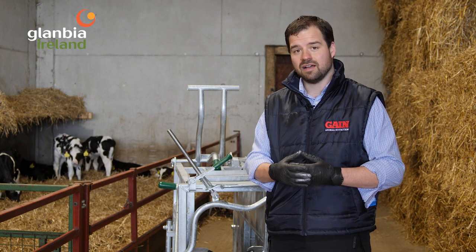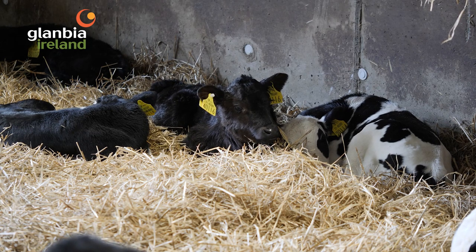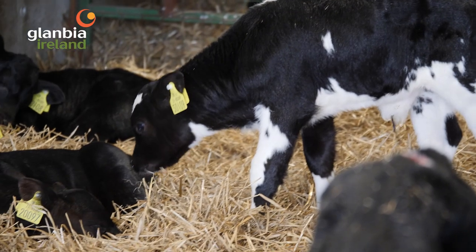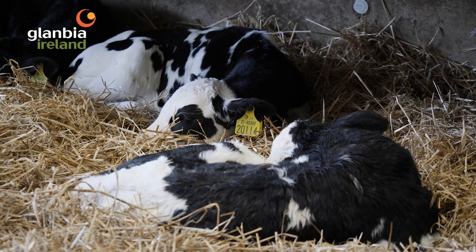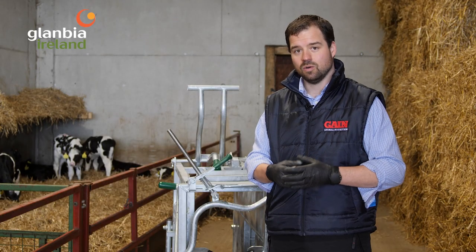The local anesthetic desensitizes the horn buds and works for about an hour and a half. The non-steroidal anti-inflammatory will then work for another day or two, making calves less prone to a growth check. They'll keep their appetite and keep consuming milk. So let's get to it.